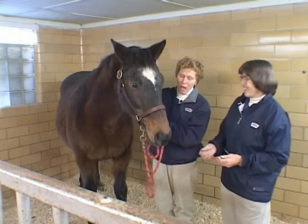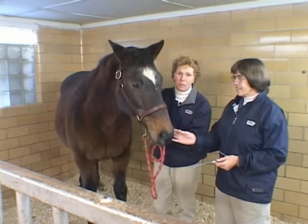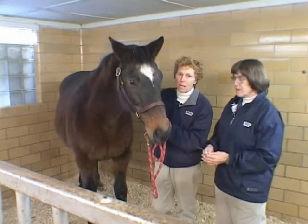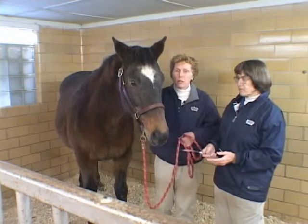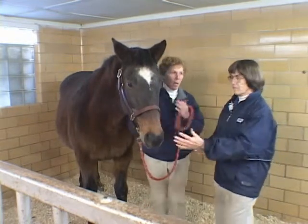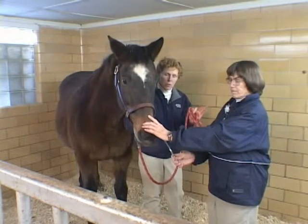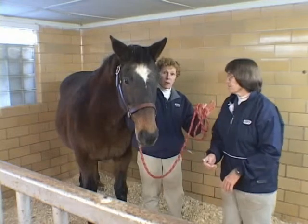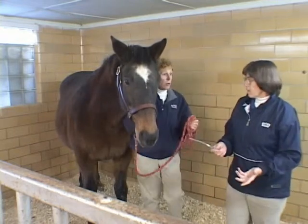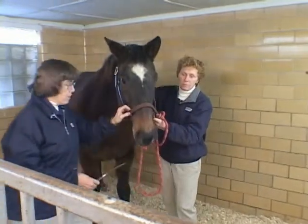We're counting on Leroy being pretty good. Because we're making a movie, we're going to modify our technique. If you were working on a client horse, almost certainly the two of you — the tech and the veterinarian — would be working together and in close proximity, so that if things started to go sour, you'd be moving in the same direction together. Dr. Hamill is going to work on the other side so you'll be able to see it better.